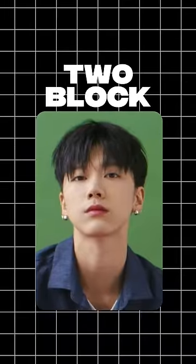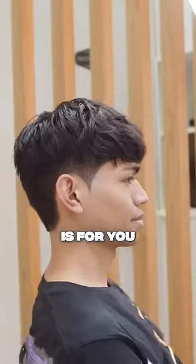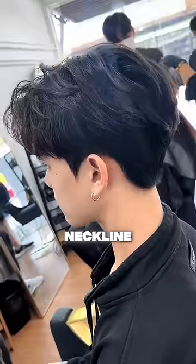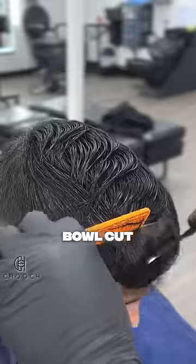Number three: the two block. If you want a middle part and a fringe at the same time, then this hairstyle is for you. The hair on the sides is undercut with a two up to a four guard, paired with a pointed sideburn and a rounded neckline. If you want this two-in-one hairstyle, make sure to ask your barber to again use the feather razor for the ends of the hair so you don't end up having a bowl cut.